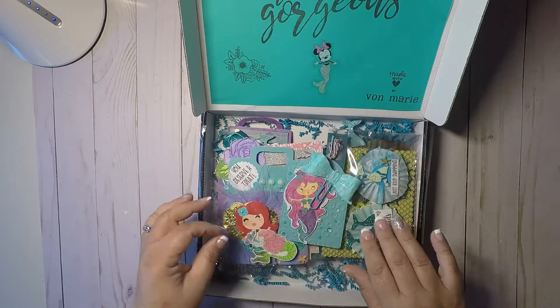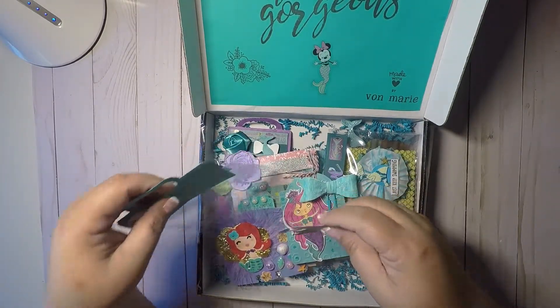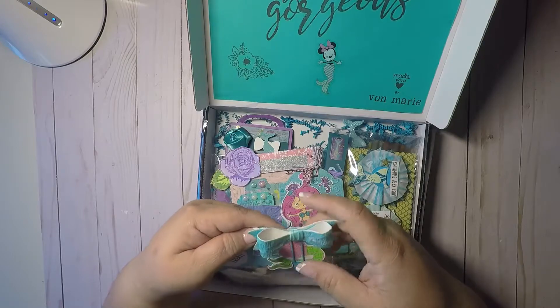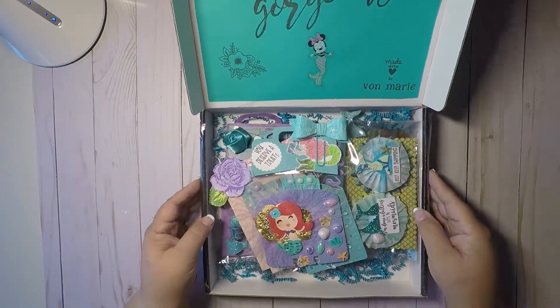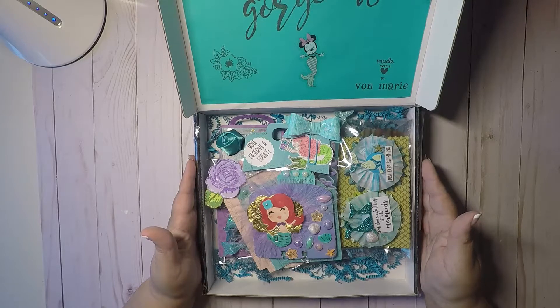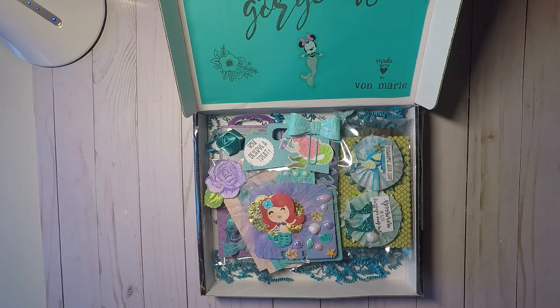And believe me, I probably will hoard all of these because I won't want to give them away. But this is super cute. I hope everyone likes it and gives it a thumbs up. Go check out her Instagram and her YouTube, and go check her out — she does a great job. Thank you so much guys for letting me share my wonderful swap. Bye-bye, have a great day!